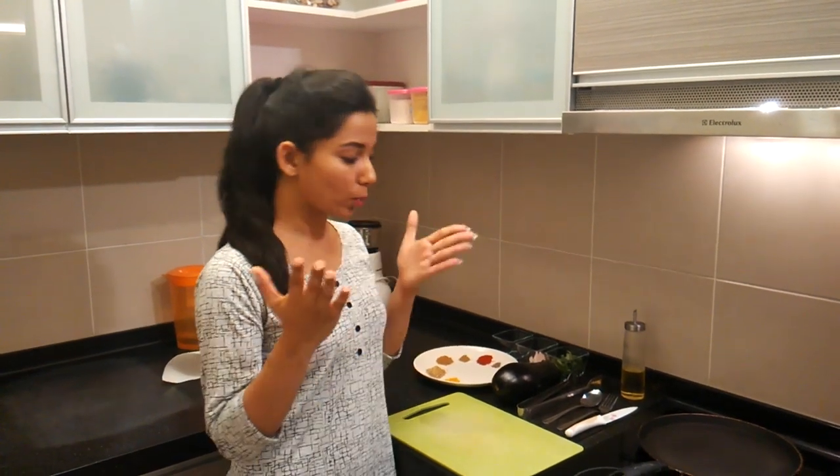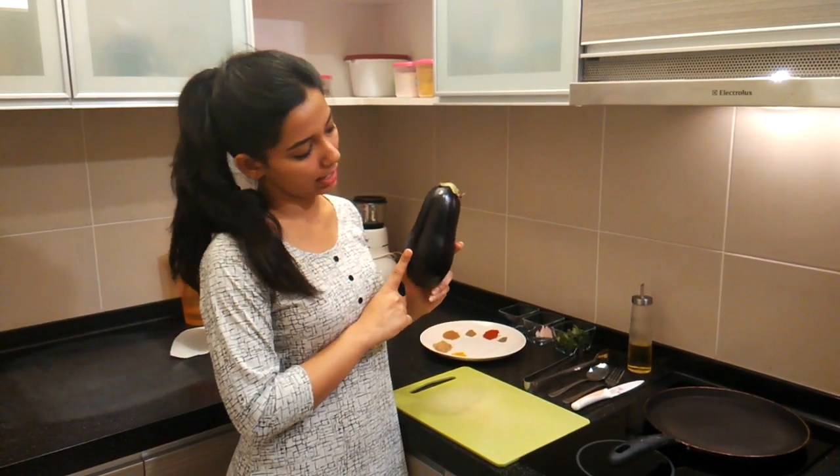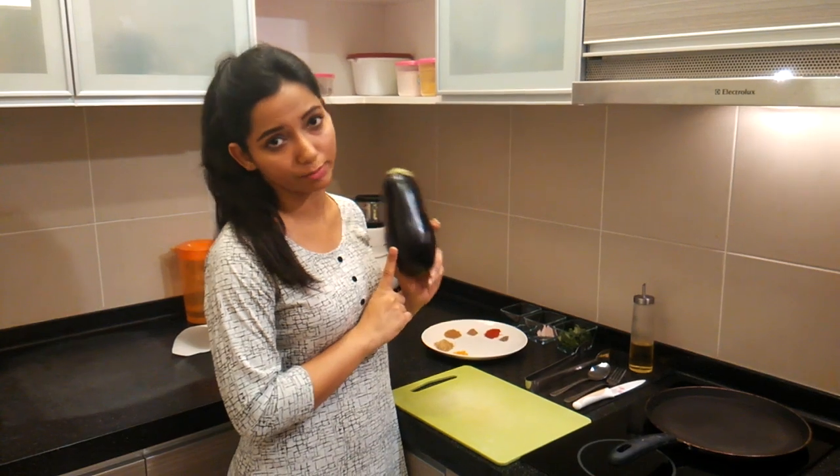Hi friends, this is Deepika Kheri and welcome back to Deepika Kheri's Kitchen. Today I'm going to do such a brilliant dish with this eggplant that I have over here, and I love it — I simply love it.